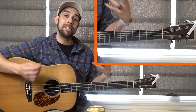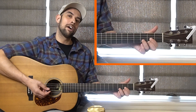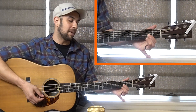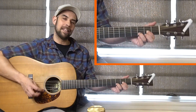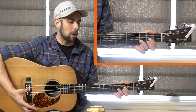Go ahead and grab a D chord. We've got our first finger on the G string, our middle finger on the high E string — the smallest string — and then our ring finger on the B string, strumming everything but that top thick string, that low E string. That gets you the full D chord.